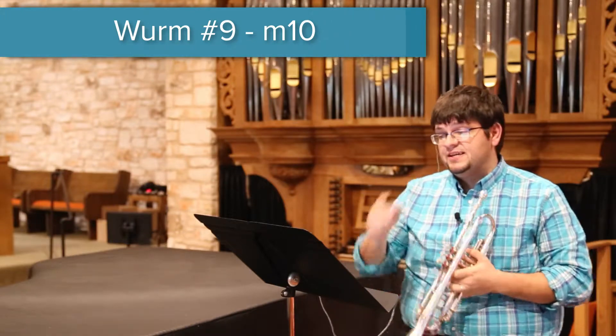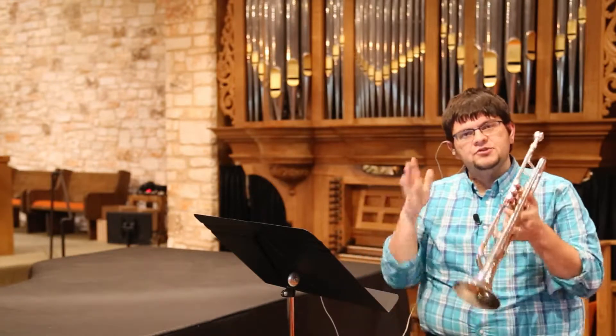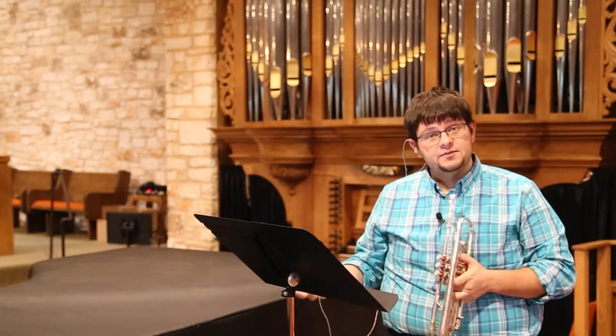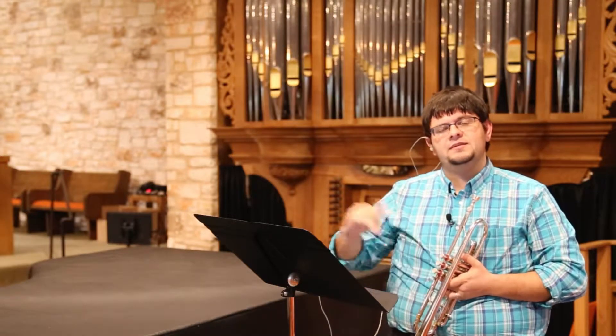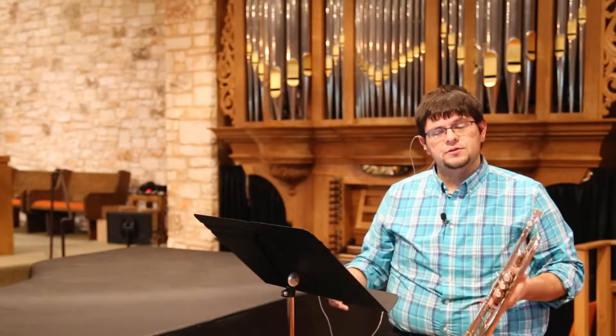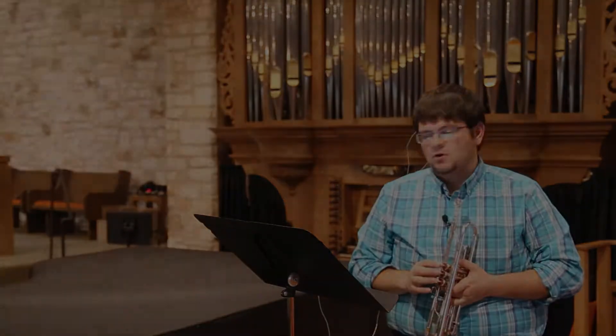The next drill I want to work on is measure 10, this trill. It's quarter notes, so one thing we're going to do is kind of break it apart — take the trill away, just do the grace notes, and then we're going to work on fitting how many trills we can do plus the grace notes in. That's the little drill, and then we'll play the whole phrase up to the next breath mark.